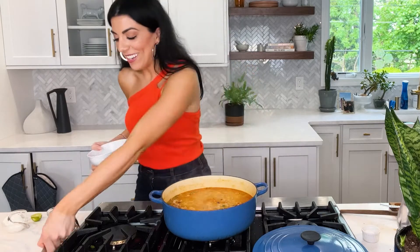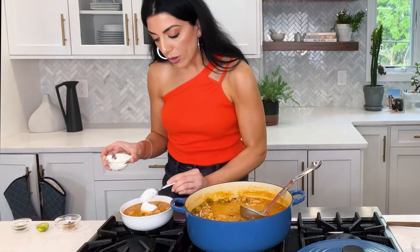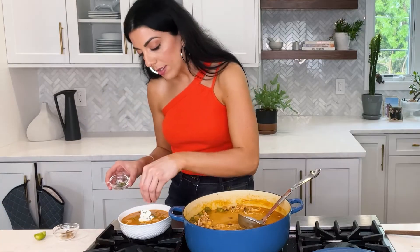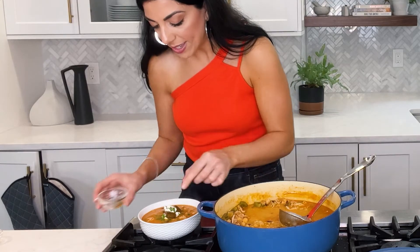While it simmers for those 30 minutes, stir every 10 minutes or so so it doesn't stick and burn. Let's plate up our chili — it's chunky but luscious with that coconut milk sauce; make sure you get that broth. For garnish, this is a lighter dish overall — lots of nutrition here. I'm doing a little spoonful of Greek yogurt instead of sour cream for a nice tang. A little cilantro, a nice squeeze of lime over the top, and for an extra kick I love pickled jalapeños — they bring a bit of acid.